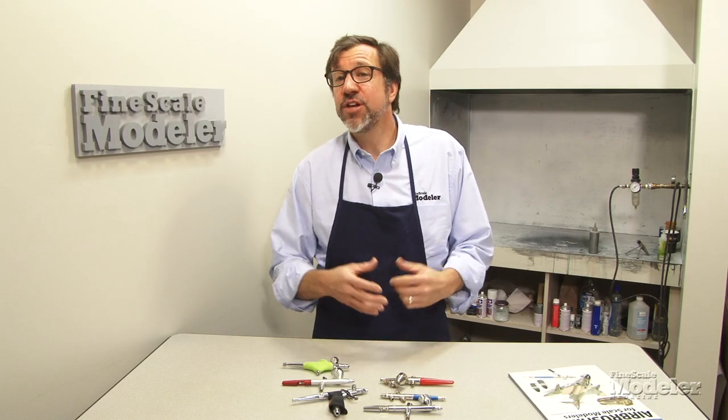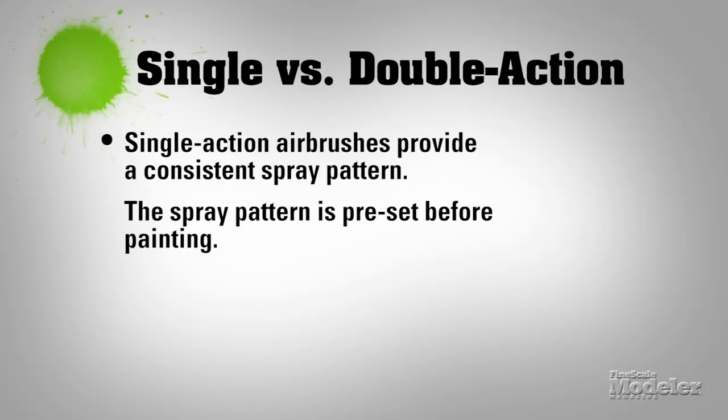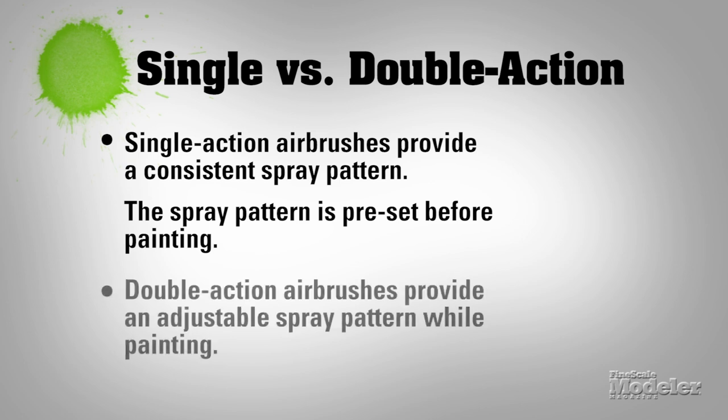So the obvious question is what's the difference — what are the advantages? On a single action airbrush, the real advantage is you know exactly what the paint pattern is going to be coming out of the brush because you're going to preset it. The double action gives you that immediate control. You can go from very fine to fat lines simply in one paint stroke.